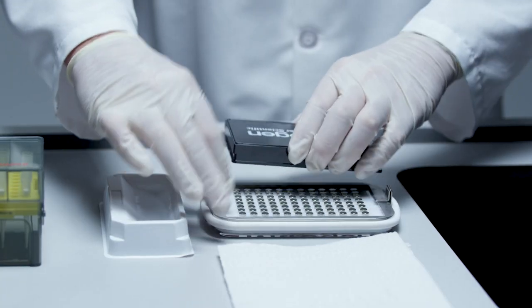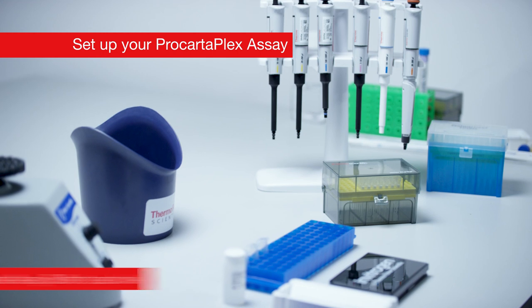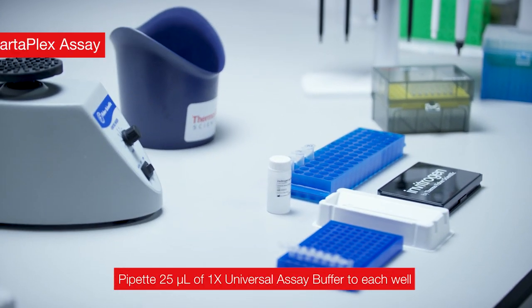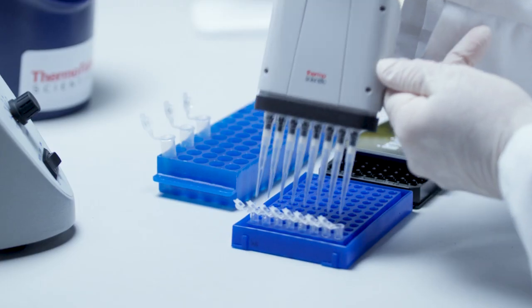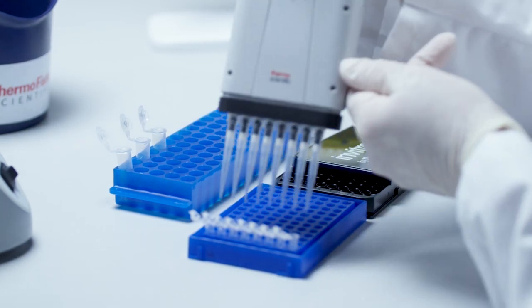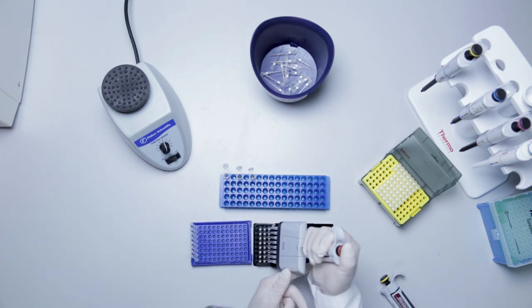Remove the plate from the magnetic handheld plate washer. For serum and plasma samples, add 25 microliters of universal assay buffer to each well. Then add 25 microliters of prepared working antigen standards, universal assay buffer as background, or samples into the dedicated wells.